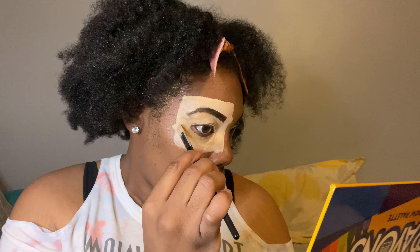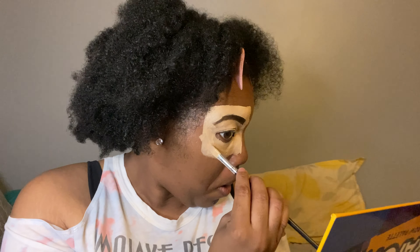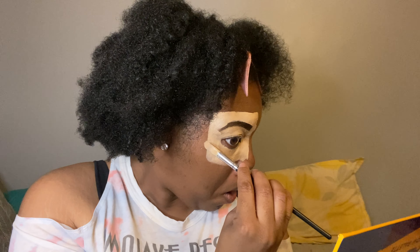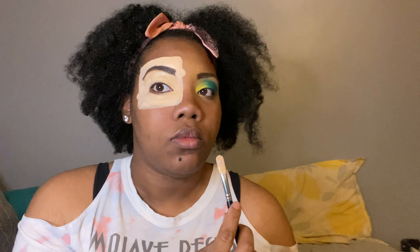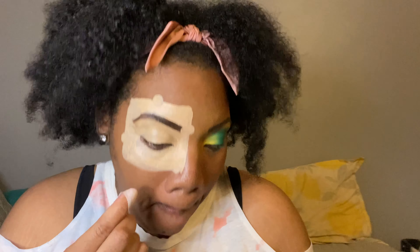Now with the same flat brush you're going to draw the pieces that make it look like a puzzle piece. That's why I use a flat brush, because not only did you need to draw the box but you're also going to need to make it look like a puzzle piece — take the end of the flat brush and do this step. I can't really explain it here.